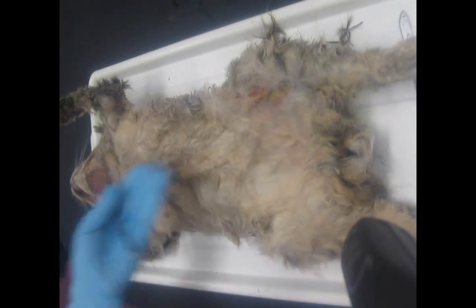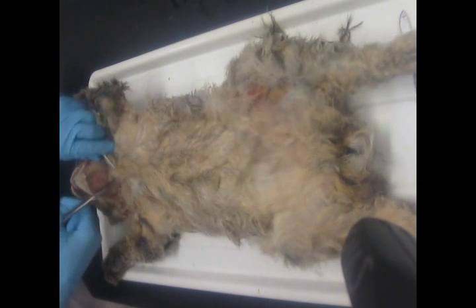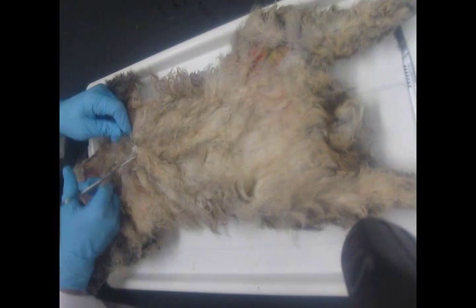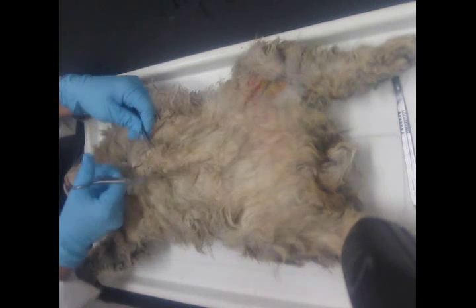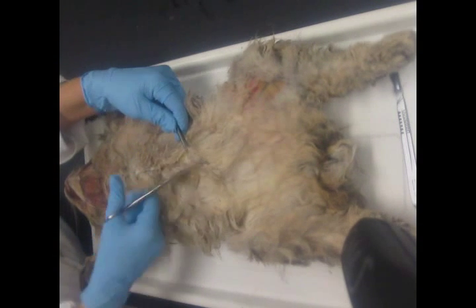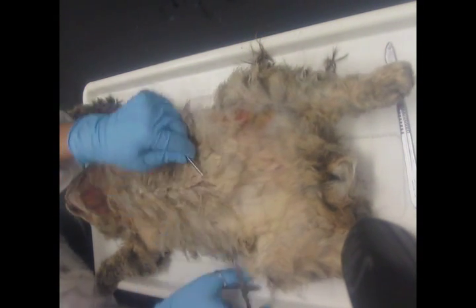We're going to start at the neck this time and work our way back, since they've already made an incision there to inject paint. We're going to lift, get the scissors under the skin, and we're not going to worry if we accidentally cut some muscle. What we do want to be careful about on this side, however, is not cutting through the abdominal pelvic cavity — it's only a muscular wall, not bony like the thorax. We are going to be opening this cavity next time, so we're not terribly worried about cutting the muscle, but we don't want to damage the organs you'll be responsible for identifying.